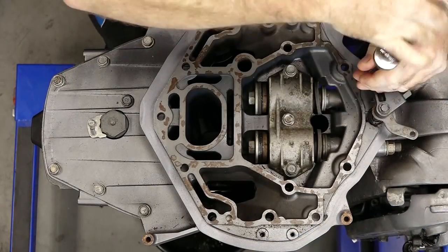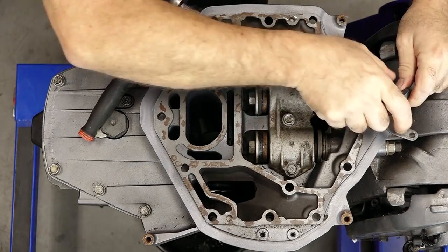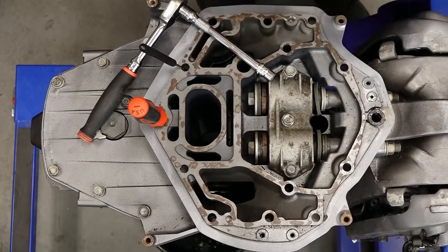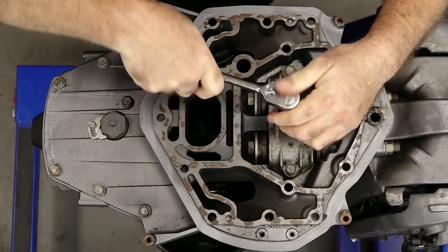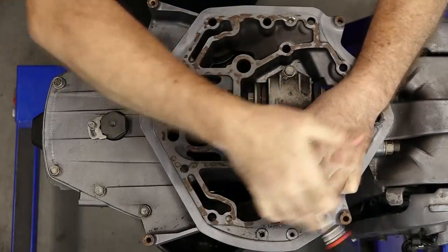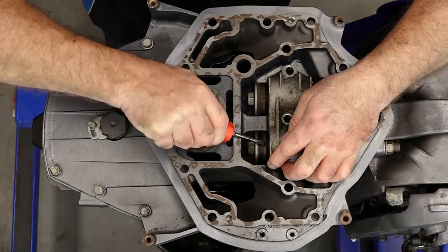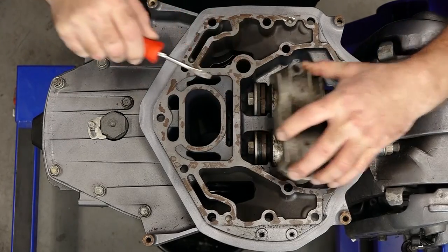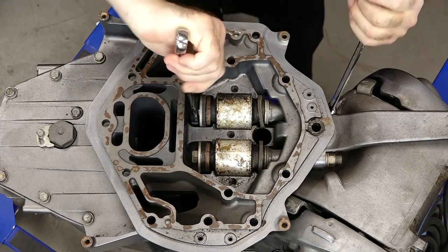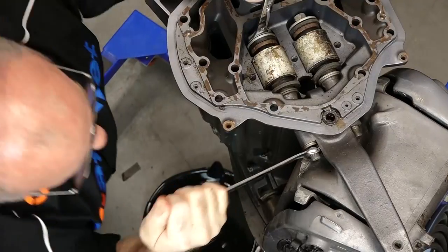We could have done this earlier, but let's get the shift shaft removed and out of the way. For the shift shaft, you just need to carefully pull it straight up and it'll come through that grommet. For both the top and the bottom, what you're working with are two 19s. Work them all the way out until the nylon lock nut is almost off and then you can just take it off by hand.